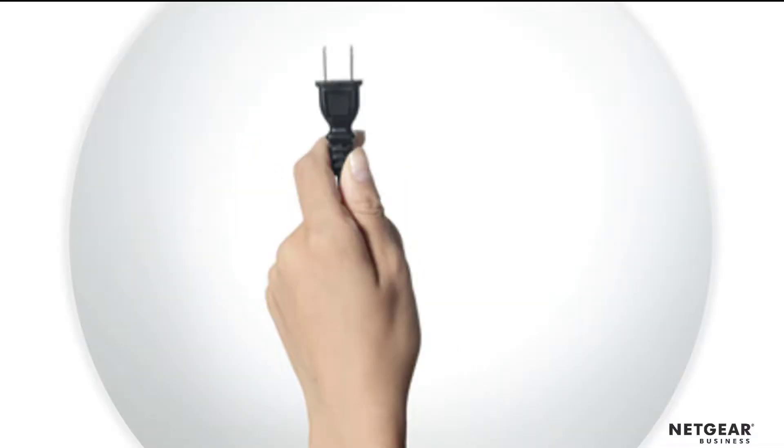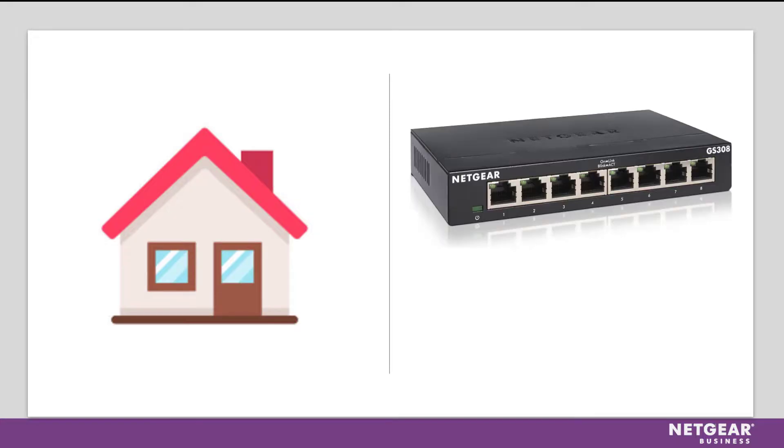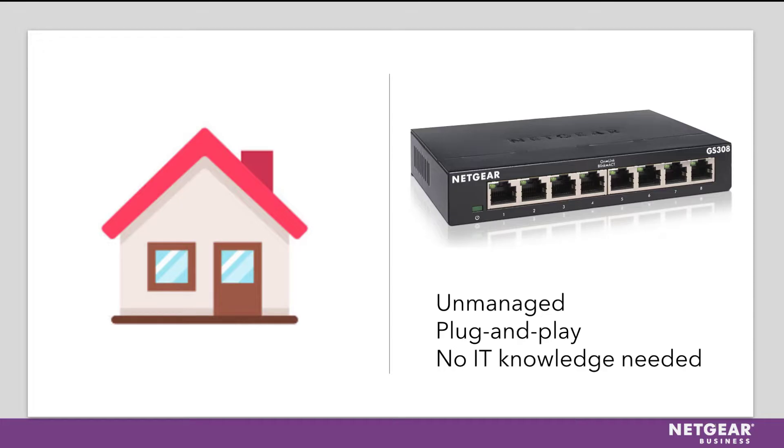Six, plug the switch into a power outlet. Seven, that's it! You are good to go and your Wi-Fi can now be fully dedicated to Wi-Fi devices, such as smartphones or tablets. For your home, we recommend using what's called an unmanaged switch, which is literally plug and play and doesn't require any IT knowledge.